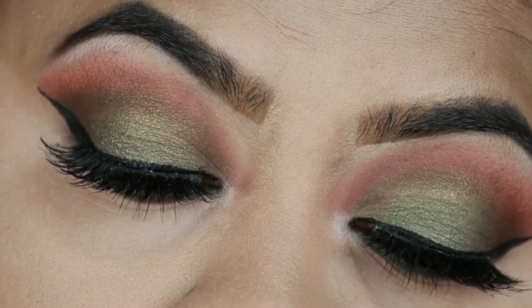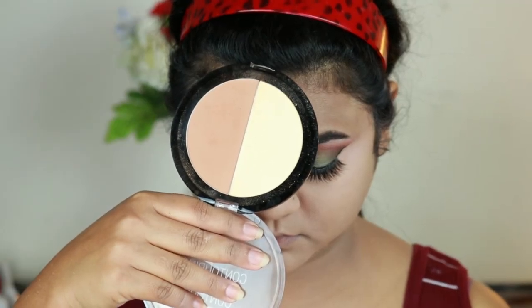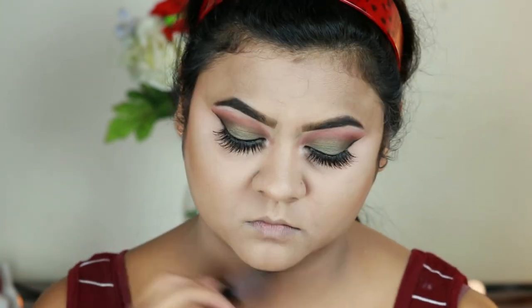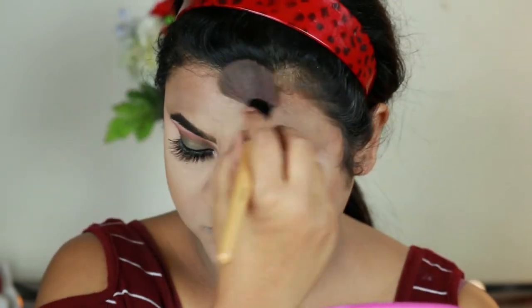Now I'm going to finish my face. First I'm taking this Wet n Wild contour palette in Caramel Toffee, and with this angled brush from Puna Star I'm just carving out my face — the hollows of my cheekbones, jawline, forehead, and nose.